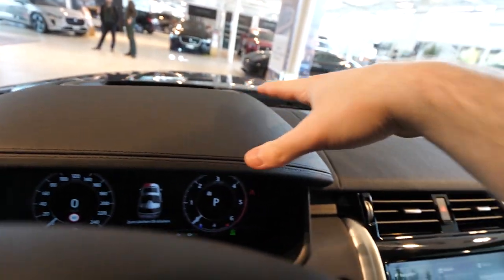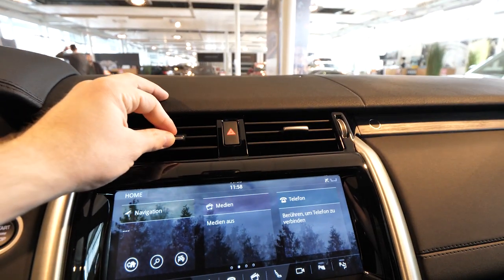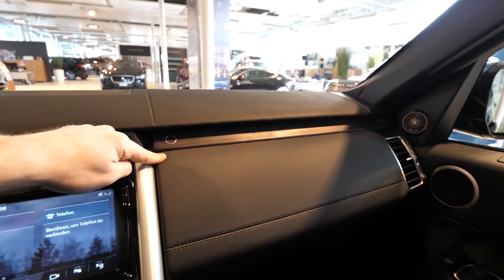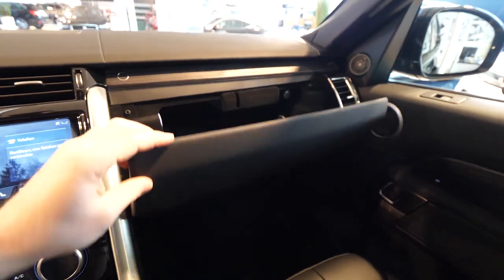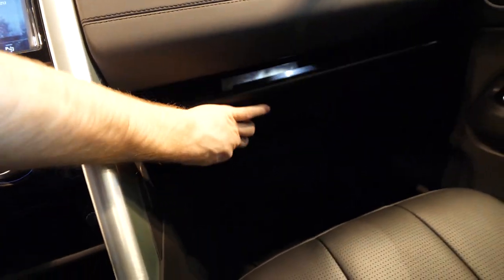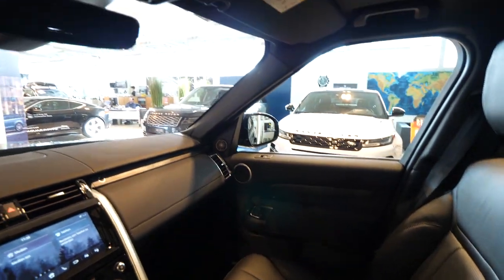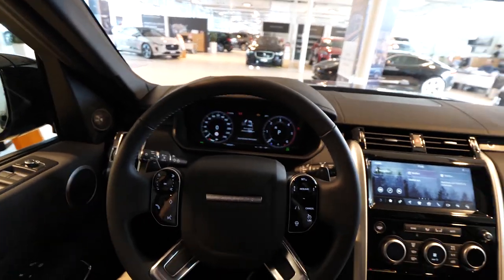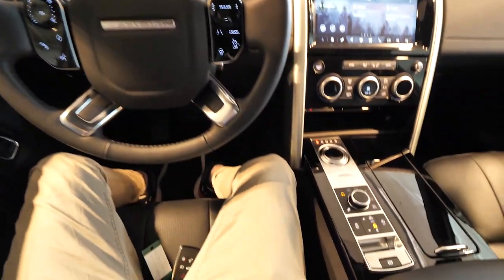There's a secret hidden storage space here where you can put your stuff — interesting feature. The multimedia screen is back there. The start/stop button is here with a lot of great quality soft material everywhere on the dash, a nice speaker design, vents up top. On the wood-look trim there's a button — press it and it opens up a compartment with a storage space, an LED light, and a 12-volt port. Down here you also have the glove box, which is quite big — super practical.